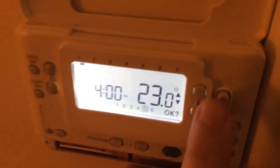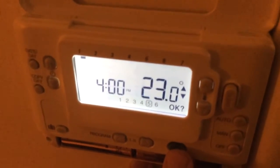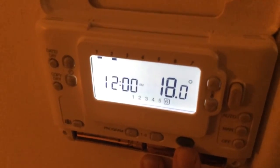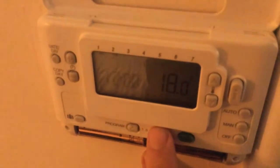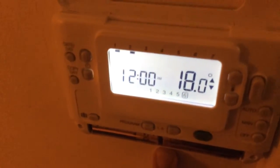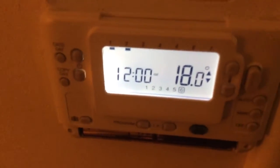That means when I come into the room at around 5, 6, half 6, it'll be at 23 degrees. Click OK. And then at midnight I do want it to go down to 18 — I'm happy with that. Click OK. So that means at midnight it'll go down to 18 degrees.